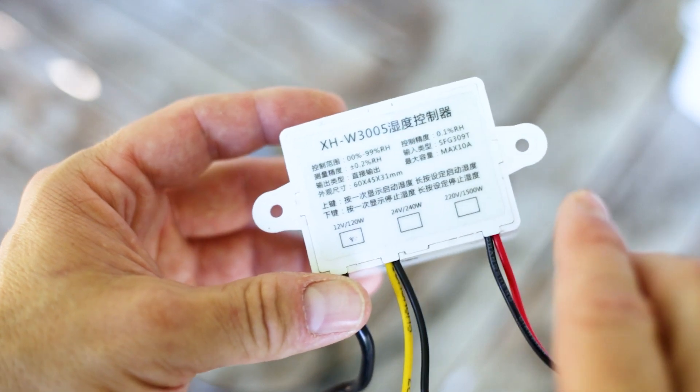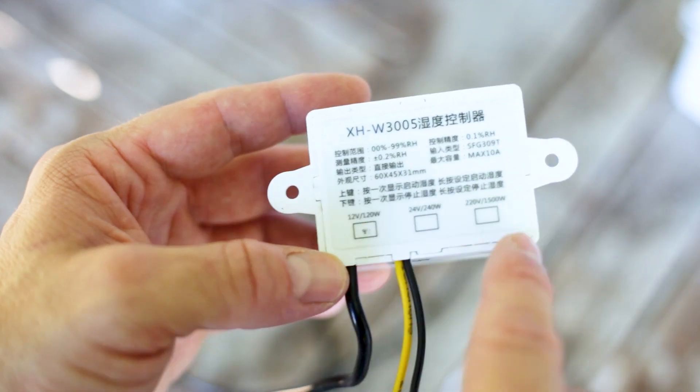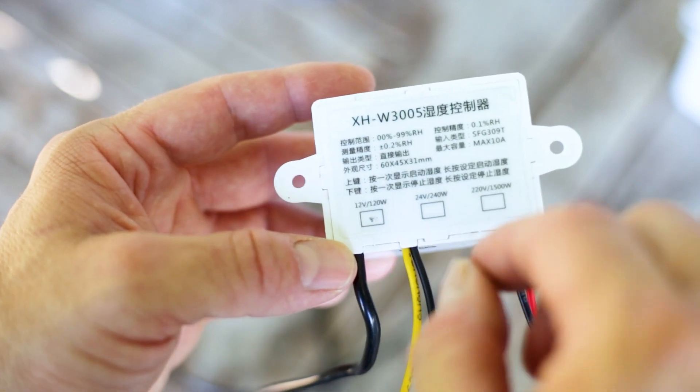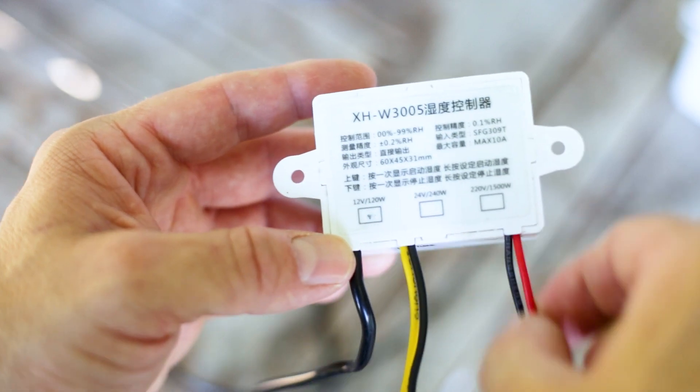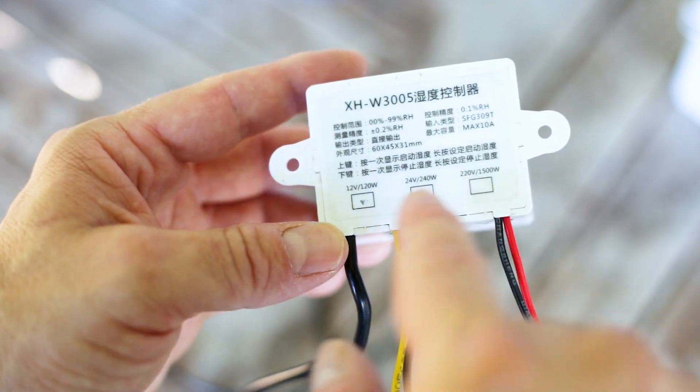It came with no instructions at all and it's all in Chinese as you can see, but we managed to work it out the other day, me and a mate of mine. We tested it on a low voltage and on a PC fan and got the gist of how it works.